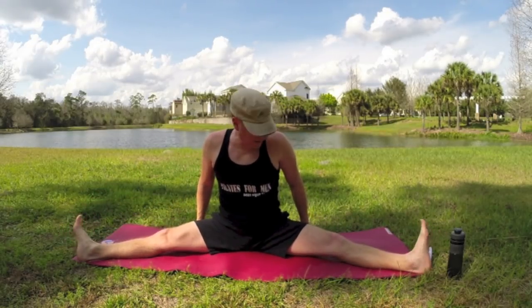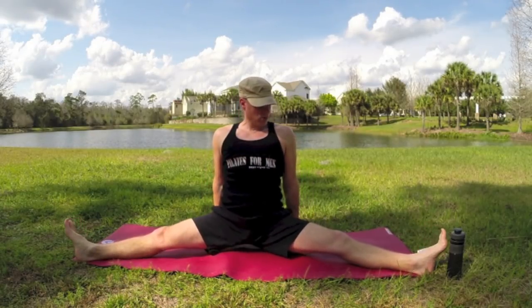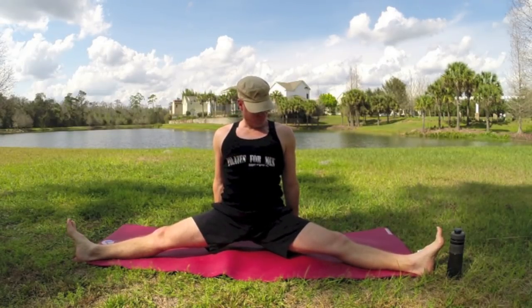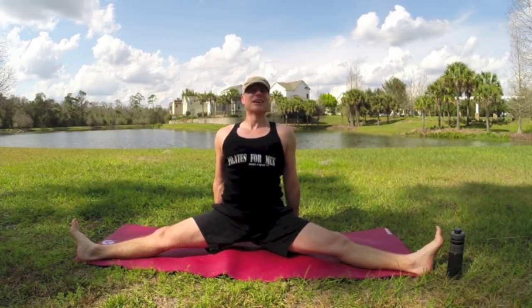On that same note, bring the hands behind you — you're just going to take the fist down or the fingers and lift up. Nice little core work, stretch the legs a little bit more. There we go.